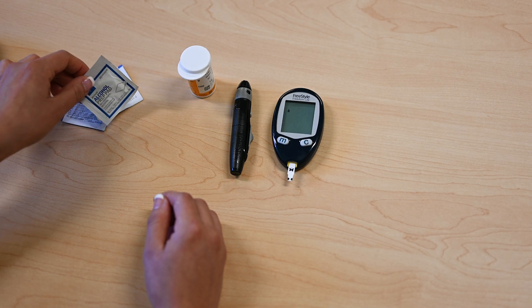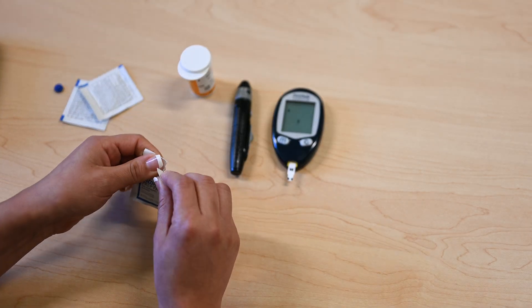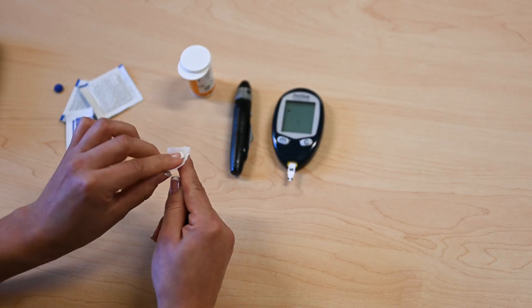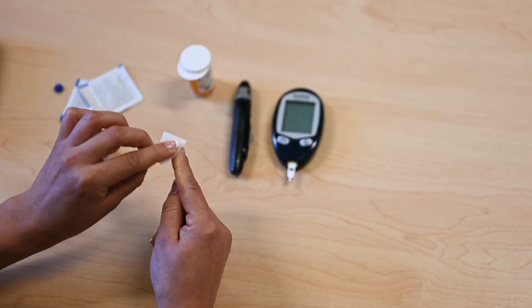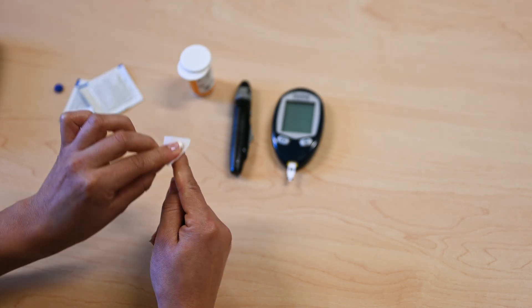Wash your hands with soap and water, or use an alcohol wipe. Allow your finger to dry. The best place to test is on the outside edge of your finger — it hurts less.